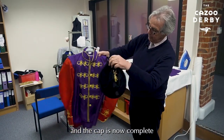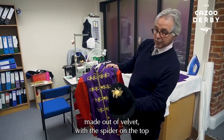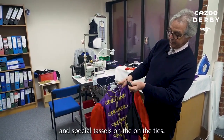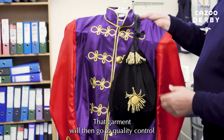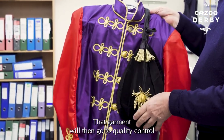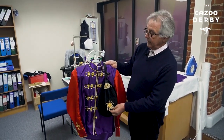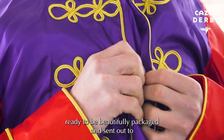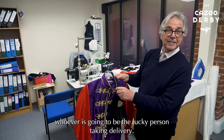The cap is now complete, made out of velvet, with the spider on the top and special tassels on the ties. That garment will then go for quality control to check everything is exactly as it should be, ready to be beautifully packaged and sent out to the lucky person who is taking delivery.